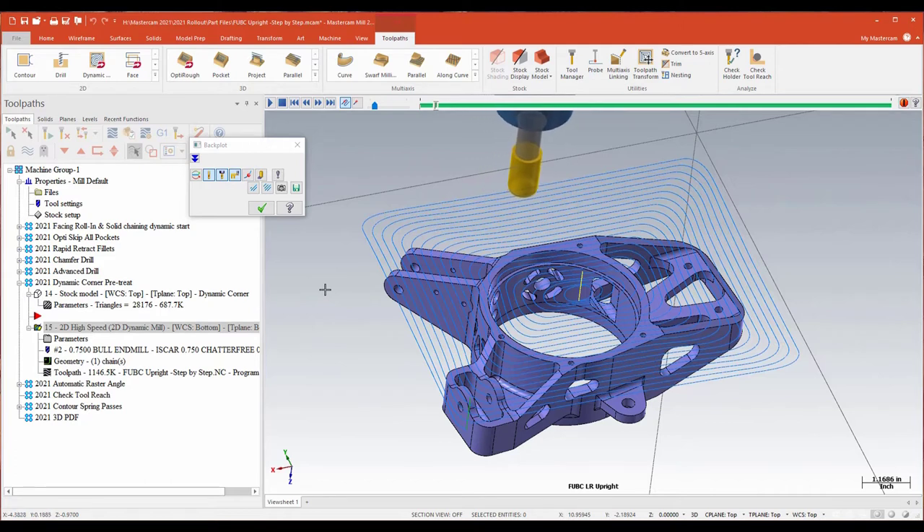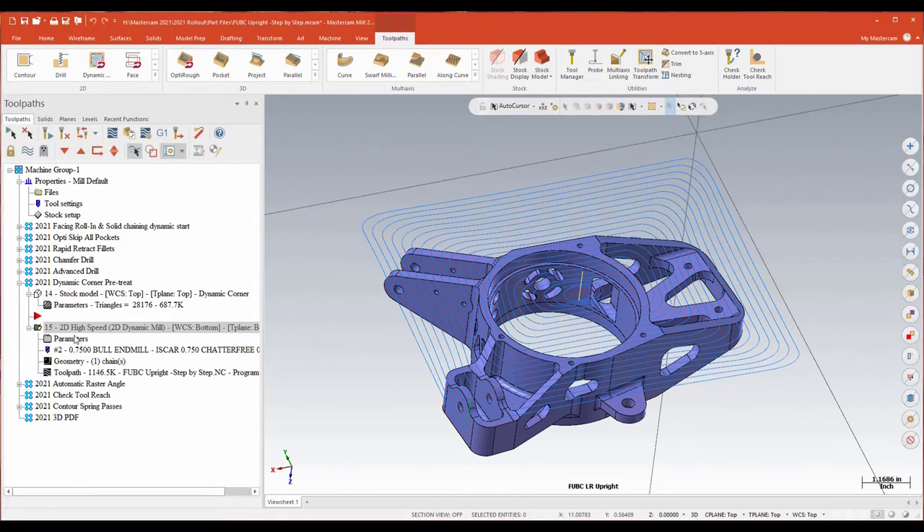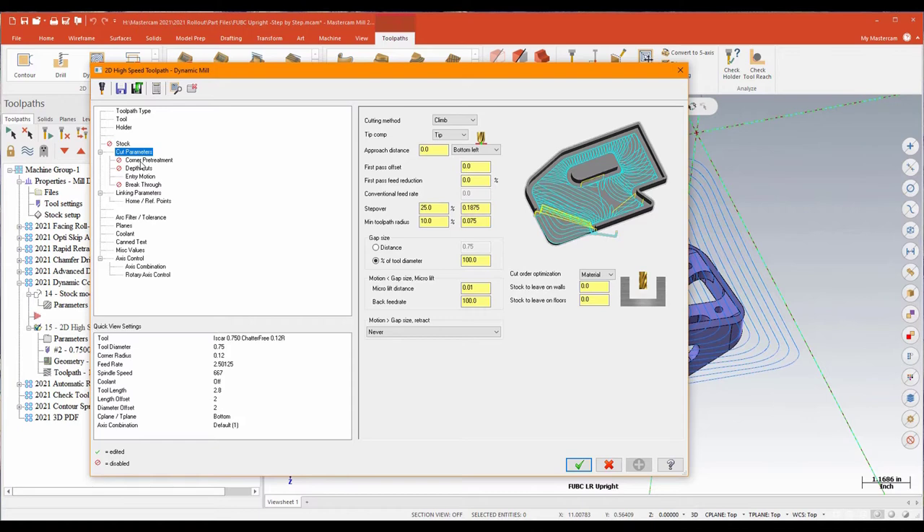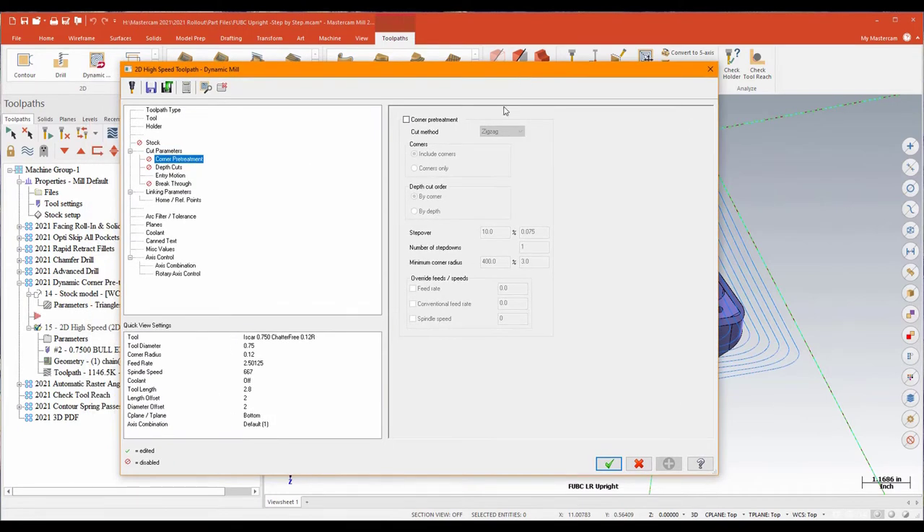That isn't ideal — I can over-engage a tool, gall up or load up a tool, break a tool, push a part. It's not what I'm looking for. So for 2021 in the 2D high speed dynamic, they've gone ahead and added a function under cut parameters called corner pre-treatment. A corner pre-treatment function basically allows me to go ahead and do the corners of a machining region either by corner or by depth at a decreased step over. Not only that, I can also have a specific callout for my feeds and speeds for just those corner treatments.